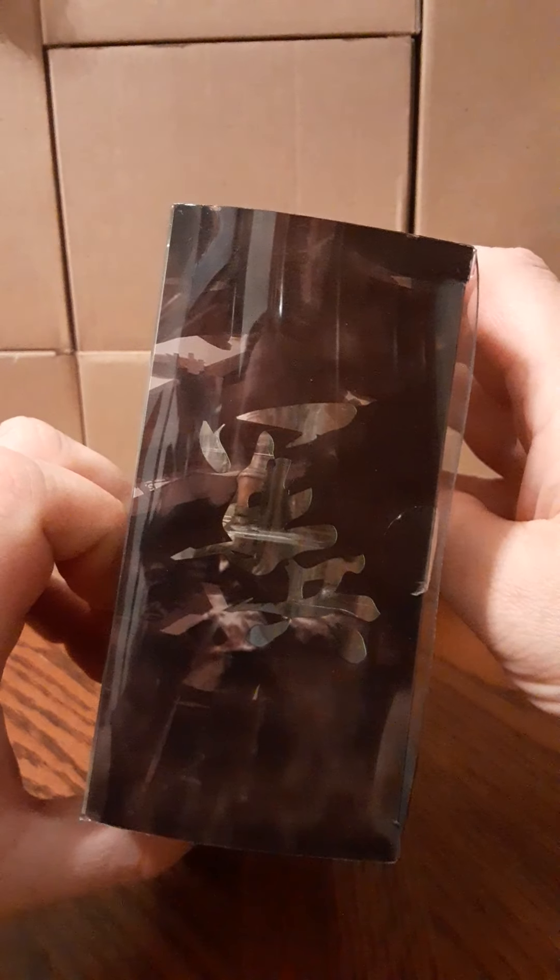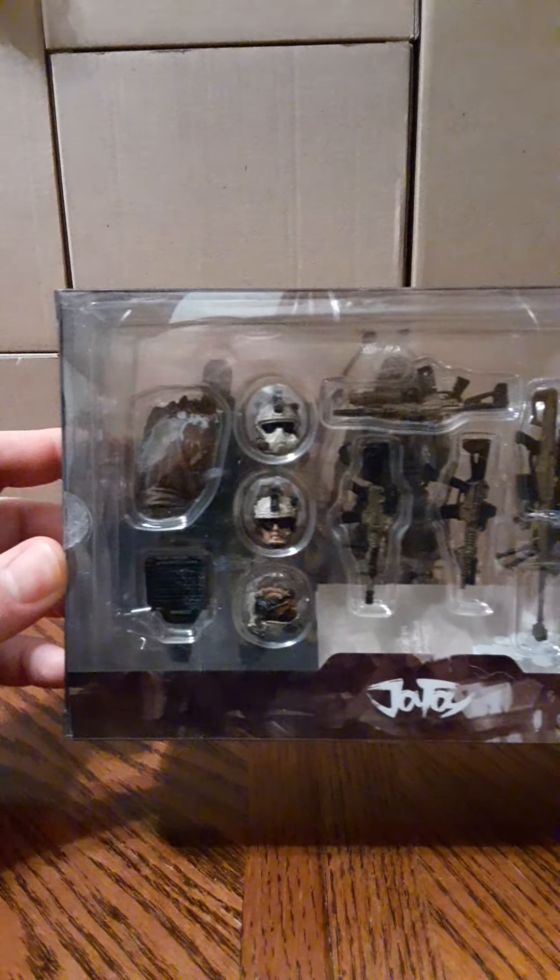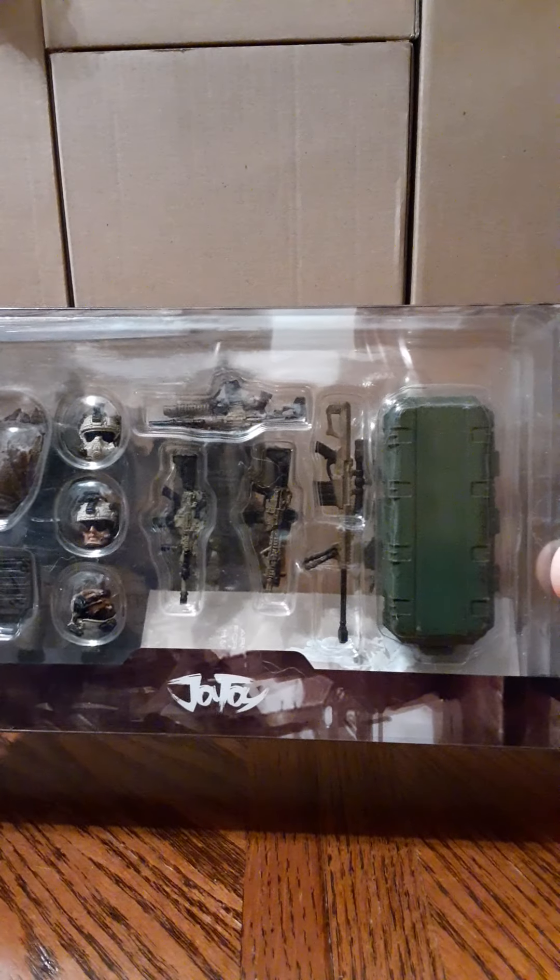The other side has some Chinese text. The back of the box shows all the accessories you get, displayed nicely in the window box.